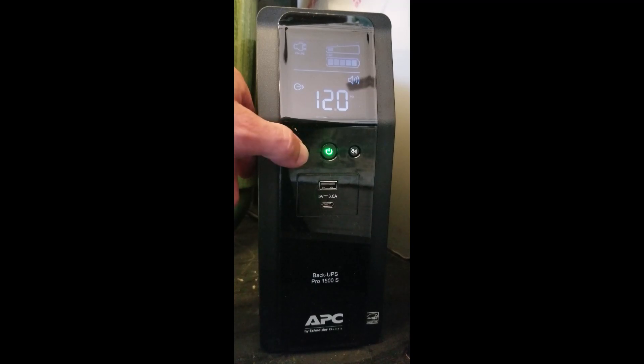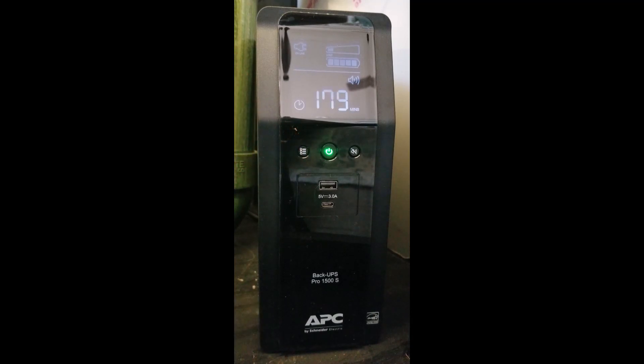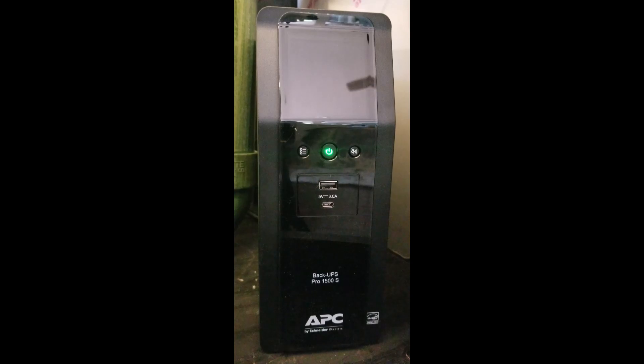You can see 120 volts and 60 hertz readings as well, but I think the most important and useful is this runtime display — especially if it starts beeping at you because the power went out. You can come in and see how many minutes of runtime are left before you have to start coming up with a plan B. Now I'm going to demonstrate by unplugging the power supply for this UPS while the FX6 is plugged into it. You'll know the power is out when you hear it beep.